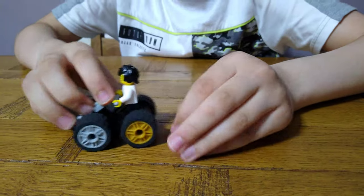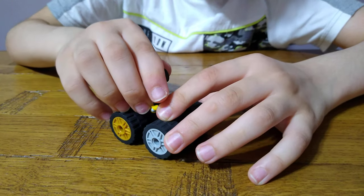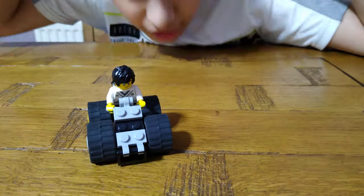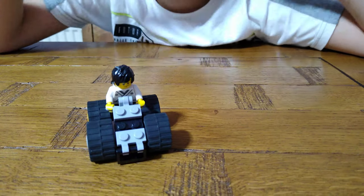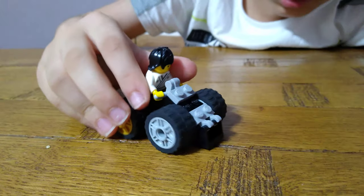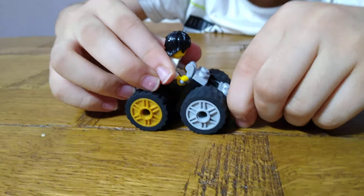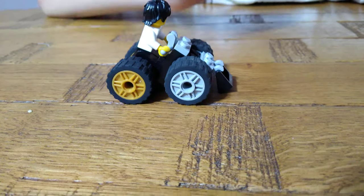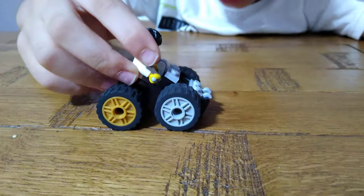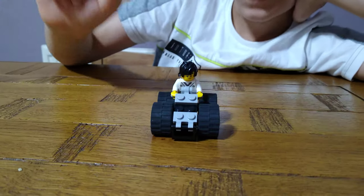I put it upside down because then your minifigure can sit like this. Otherwise, if it's facing the front, the hands go over the head like that. So I did it upside down for this reason. When it's parked it just goes like this, and when it's ready to go, this goes up — ready to rock and roll.